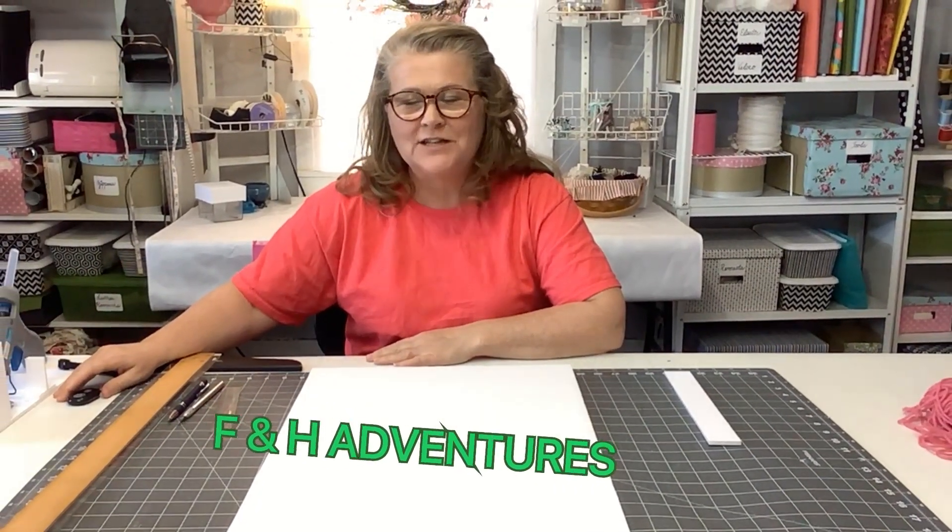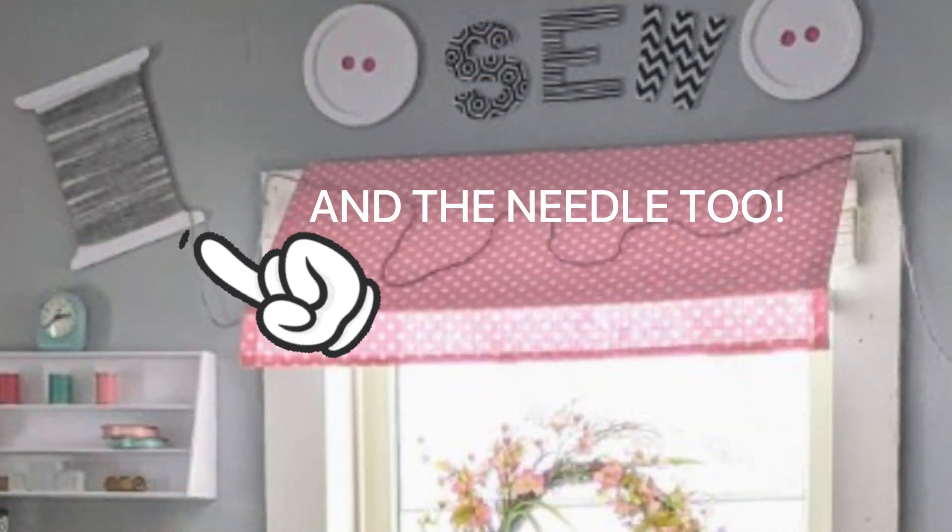Hi everybody, my name is Karla Hampton and I'm with F&H Adventures. Today I'm going to share with you how to make this cute adorable wall decoration for your sewing room. If you'd like to learn how to do that, just stay with me.